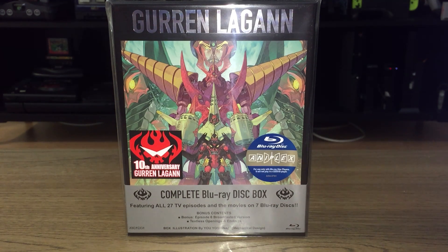Hey everyone, SpinNash here with a quick unboxing of the Gurren Lagann 10th Anniversary Complete Box Set. This was released by Plex and WriteStuffAnime in August of 2017. Retails for $190, currently on sale for $150 at the time of this recording.